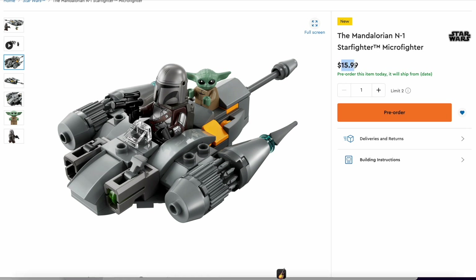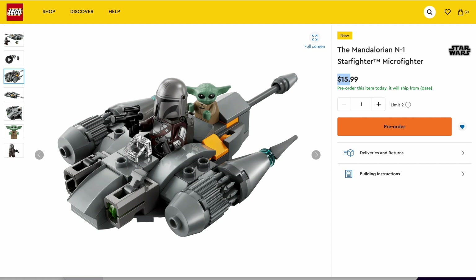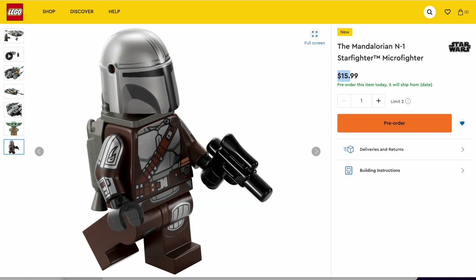I think this is the first set ever — well, actually don't quote me on that — that's not rounded to the nearest five. So like instead of $14.99, it's $15.99. So that's interesting. But yeah, I think that the real standout in this set is the Mandalorian Minifigure.